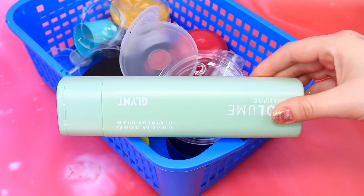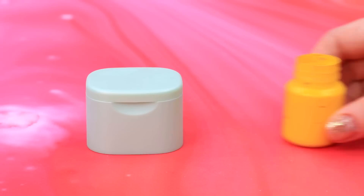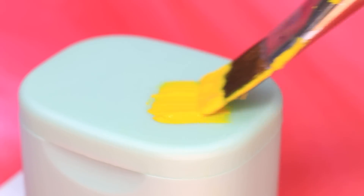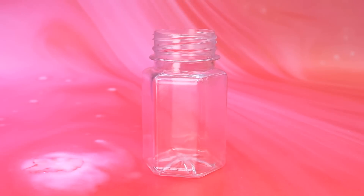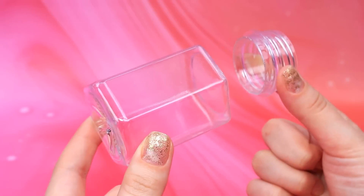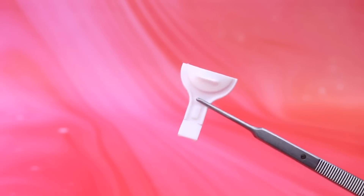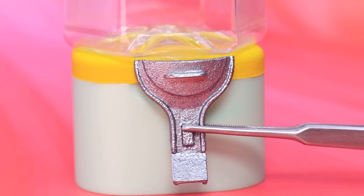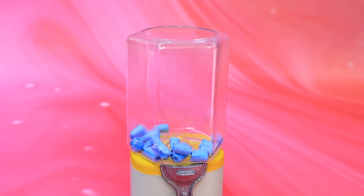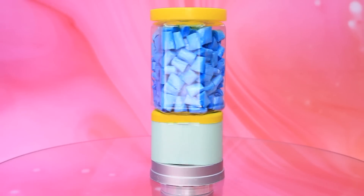Oh, this bottle will do! A lid will come in handy — repaint the top, cut off the neck, set the flask, make a dispenser. Fill the machine with disposable shoe covers — there is enough for all our patients. We have to keep the hospital clean.